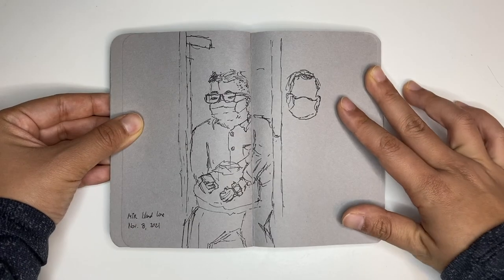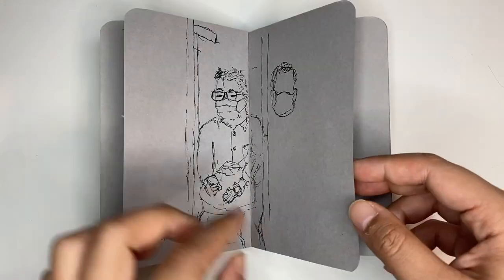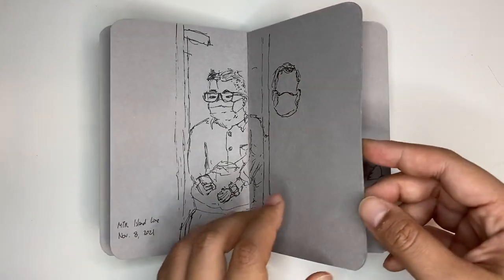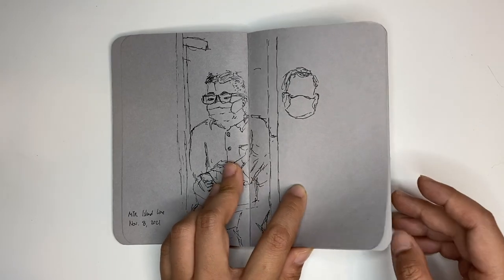I go on subways a lot — in Hong Kong they call it the MTR — and I really like to draw the people on it, because it's a really interesting way to capture the moment. The mask honestly makes it really easy to draw people's faces now. I don't need to worry about the nose and the mouth, because that always makes me feel really awkward.